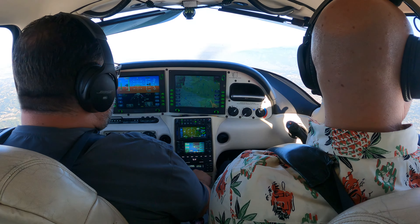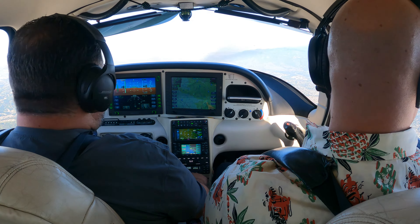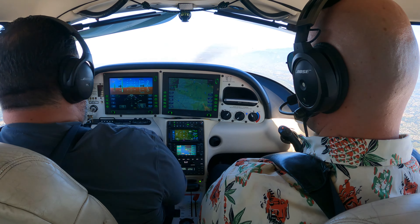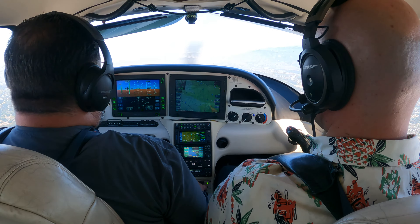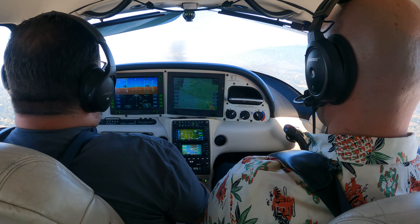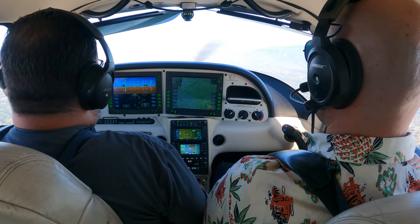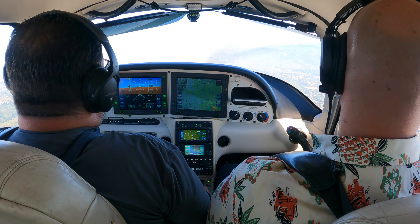You got wingtip fire off your right wingtip. You got flames coming off those strobe lights. So we're killing strobes. And we're going to power wise — you want to reduce the power because you're going to slip, so you're defeating that purpose.